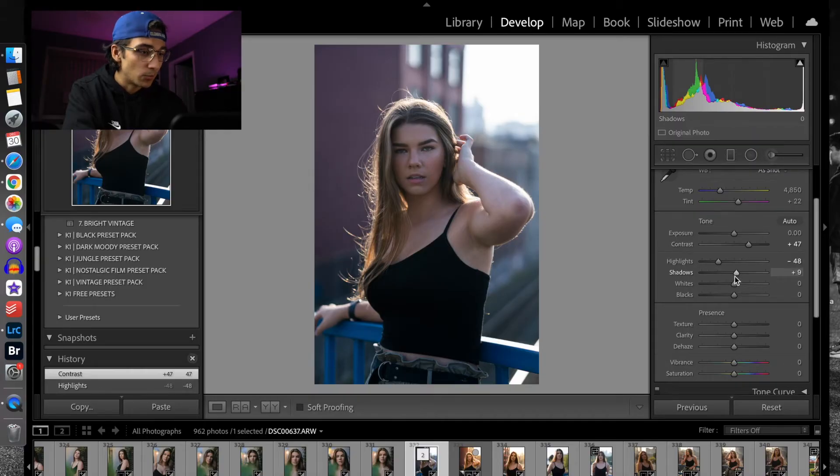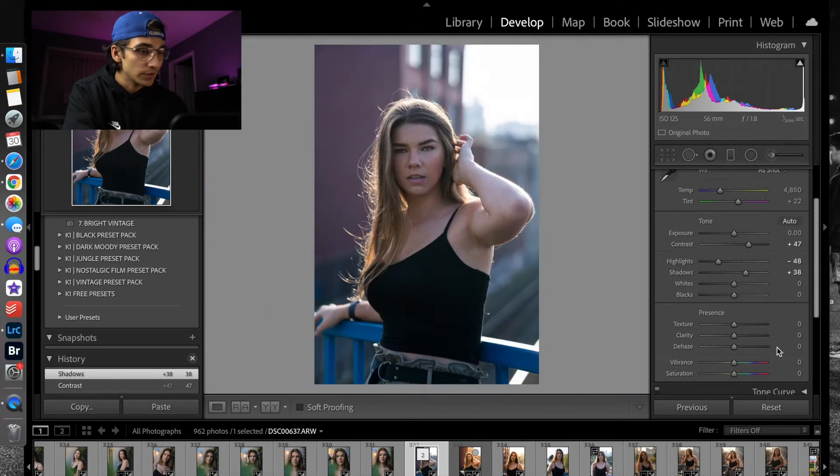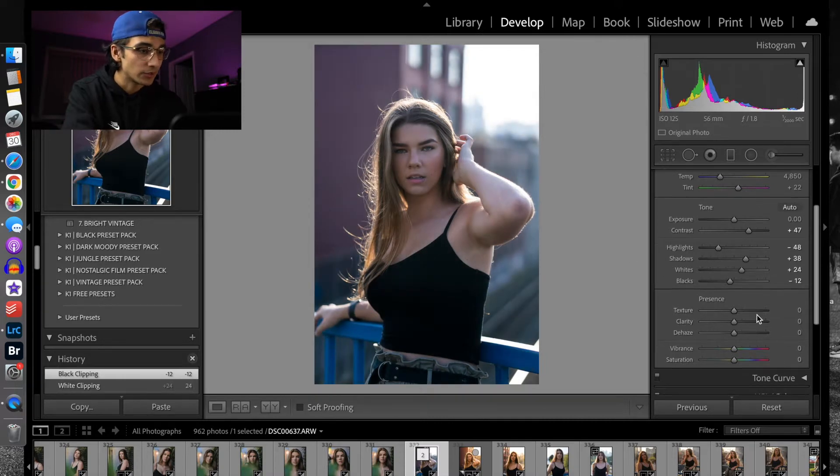I like to bring up some of the shadows, just in this image specifically, because you can see it's pretty dark in these areas. Then for the whites, I like to bring up the whites just a little bit in some of my portraits, and I'll bring down the blacks just a little bit as well because I like the darker look. So there's before and after — that's already starting to look all right. I like to add just a little bit of clarity — somewhere around 13 looks all right.